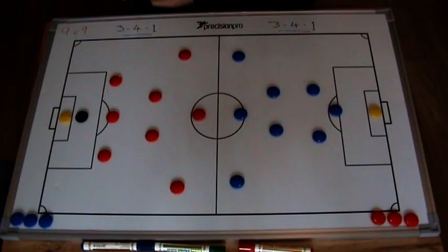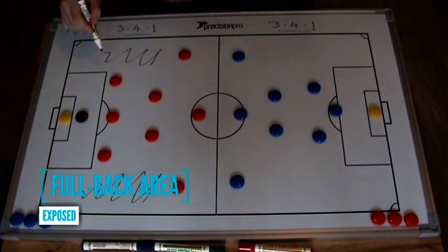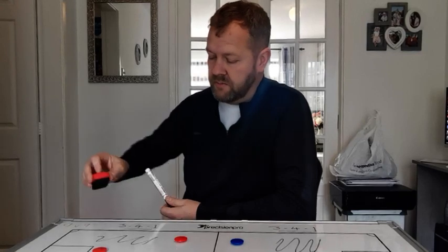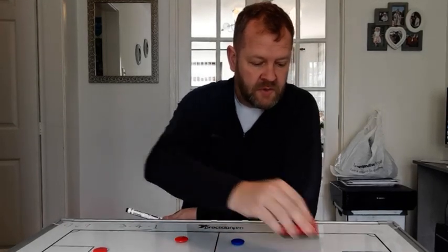If you've got compactness out of possession, the problem with both these 3-4-1 formations is these wide areas here — if they get exposed, they are going to really test your team's ability to shift from left to right. If you've coached that into your players, you should be able to pull it off quite well. This is what I meant at the beginning about testing yourselves as coaches, because other coaches will play different formations to combat what you're doing — even at this age. The 3-4-1 is quite popular, but it does expose the wide areas, not so much as a 2-4-2, which we'll go into now.